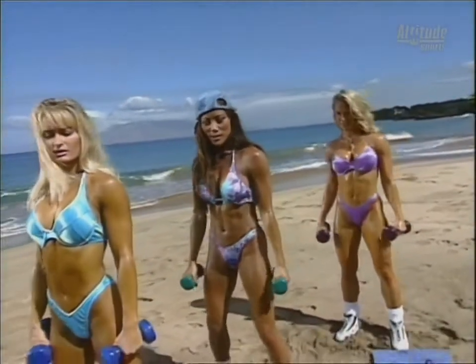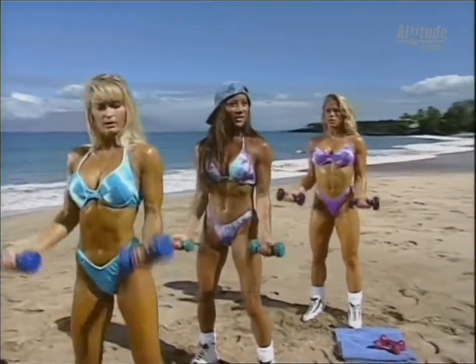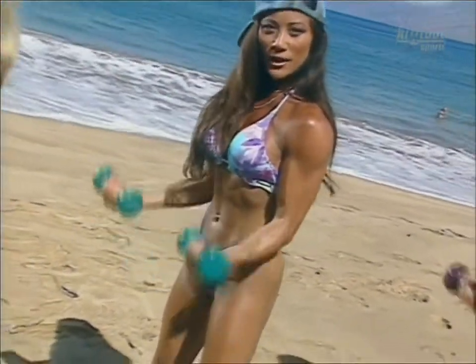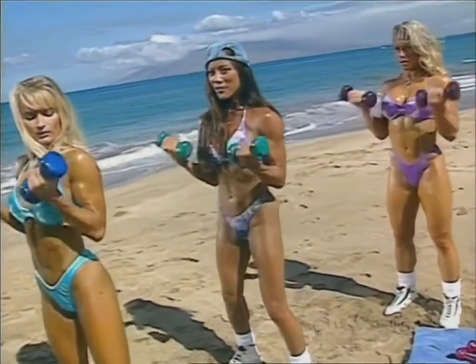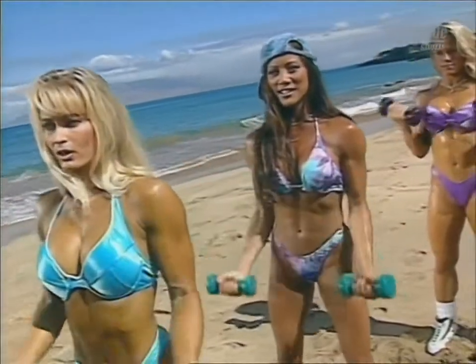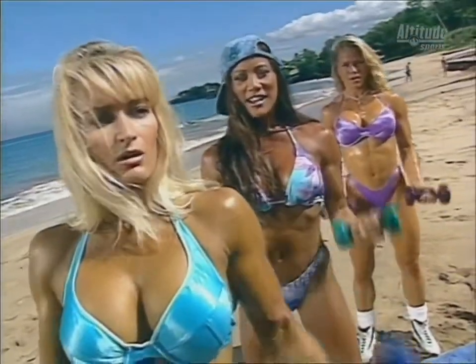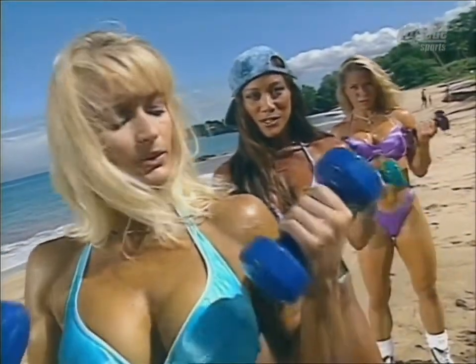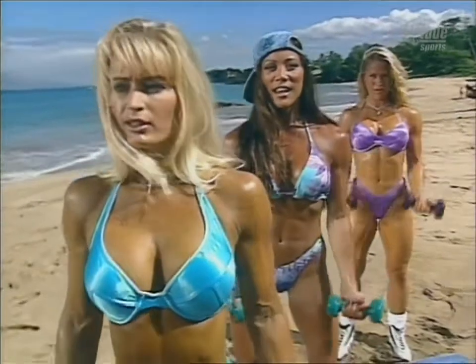Time for bicep curls — palms facing our viewers at home, curling up. We're contracted hard at the top. Five, six, seven, eight, nine, ten. Remember, proper form is important, not how much weight you're using. Two more and stop.